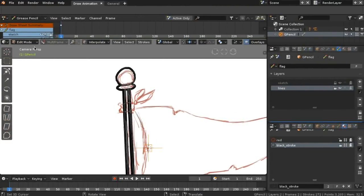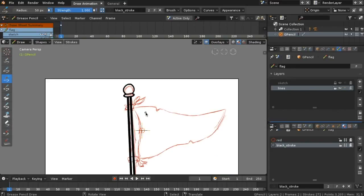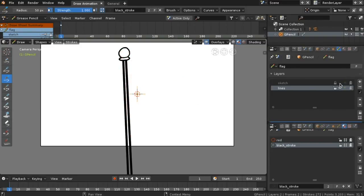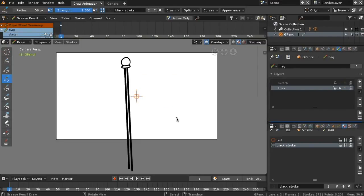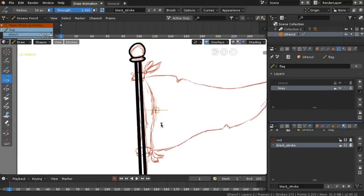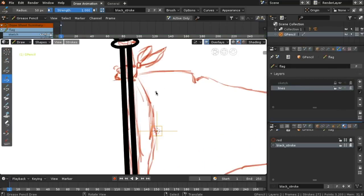Last, we will add the stroke to our cartoon flag and polish it the best we can. Thank you for watching, and I'll see you next time.